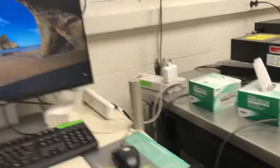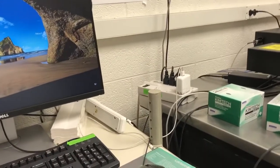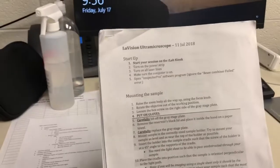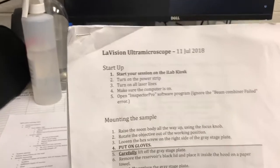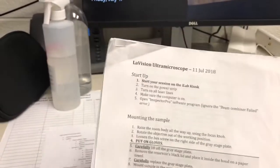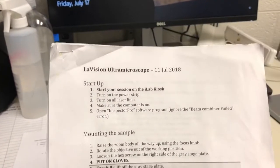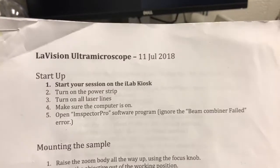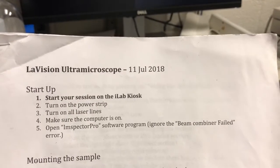The next steps for system startup and all other steps are here in instructions that will always be in the room, which we will print out so that you have a copy. There's a more recent version I haven't printed out yet, but this part is essentially all the same. So we're going to follow the instructions here for starting it up. The first step is to start your session on the iLab kiosk — I've already done that.